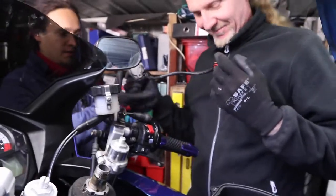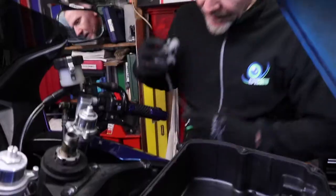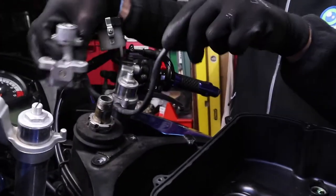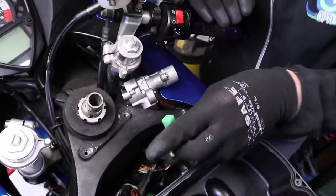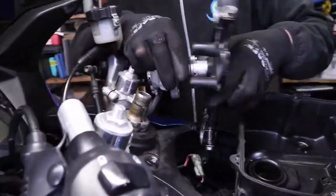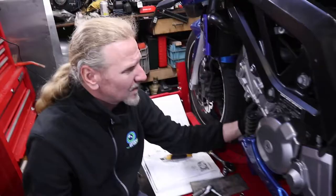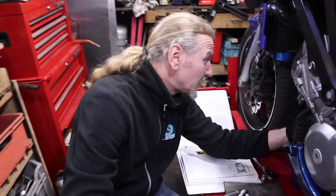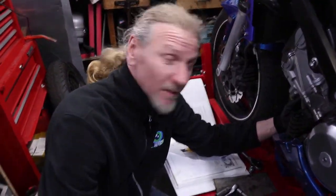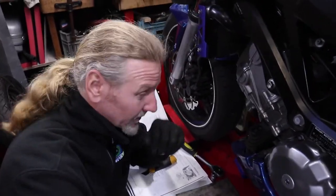You pull out the old ignition switch — it still works — and then you put in the new one. Now we're loosening off the radiator to get access to the spark plugs with your hands. I've never done this before with this bike, but just because you've never done something doesn't mean you can't do it.